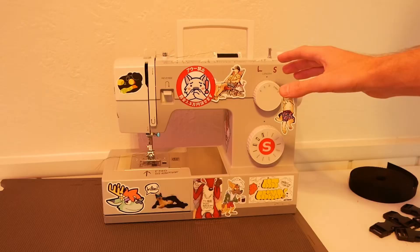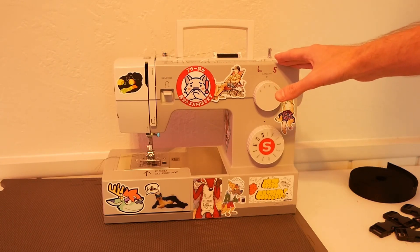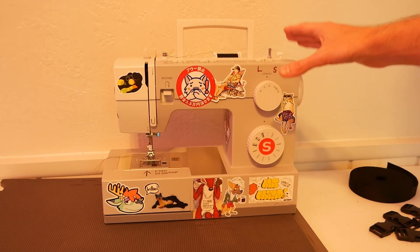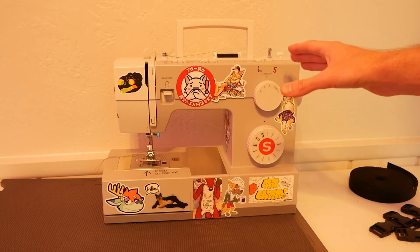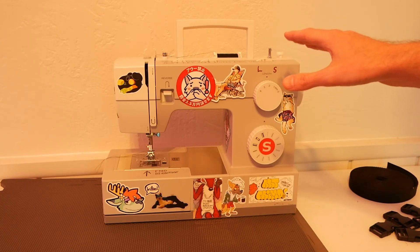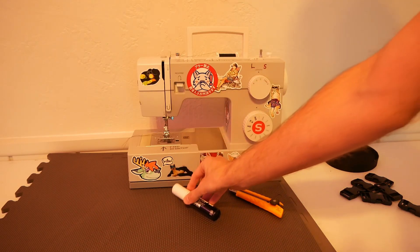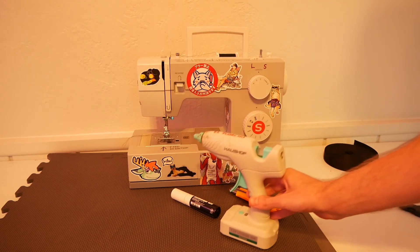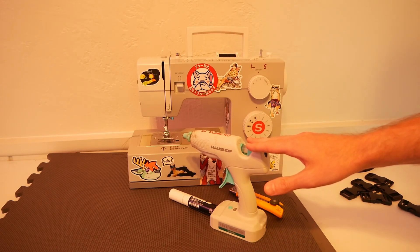Now let's talk about the tools you'll need to build your sandals. First, we're going to use a sewing machine to affix all the straps together. If you don't know how to use a sewing machine, don't worry — this is probably the easiest project to learn on because you're just sewing big square straps together. We're also going to need a craft knife to cut things, a marker to mark things, and hot glue or spray adhesive to connect the two pieces of the sole together.